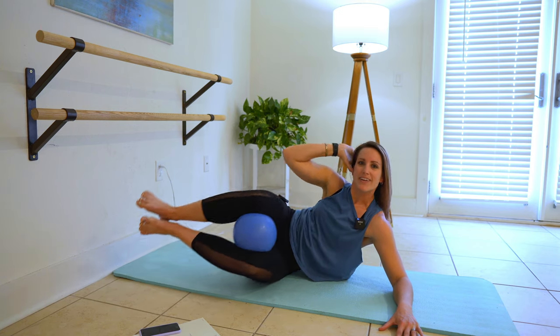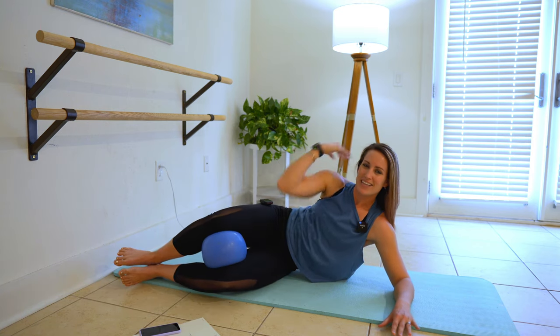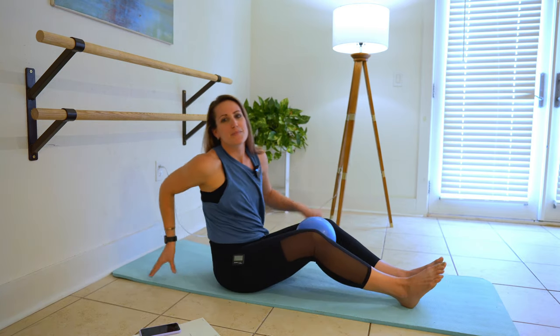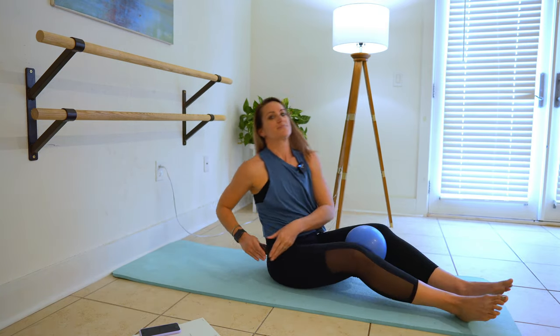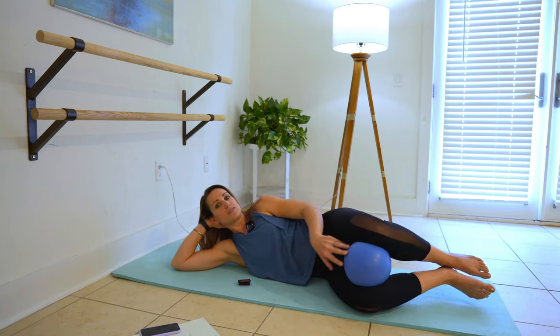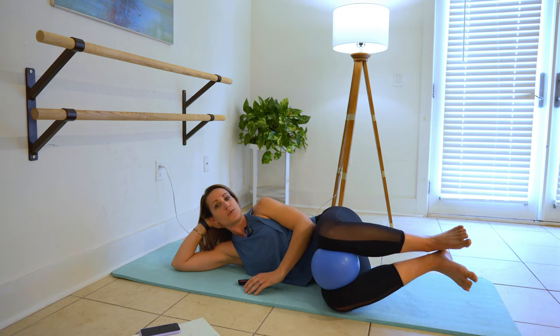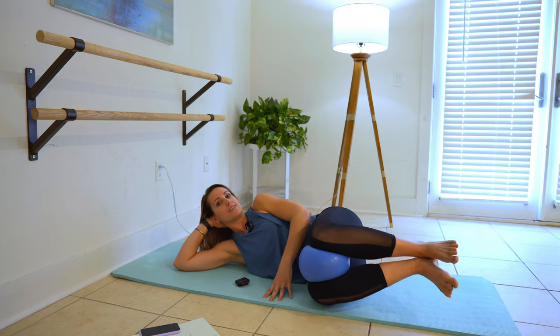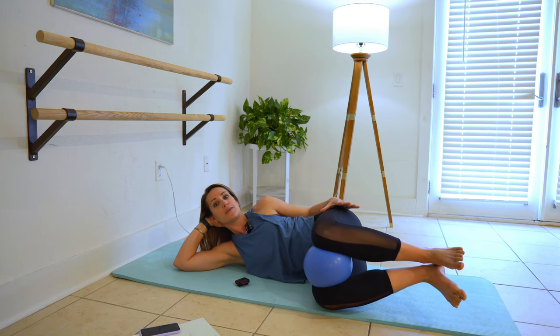Give me one more. Perfect. Switching sides — two sides of the body, we want it to be even. Lay all the way back down. Ball goes back between the knees, pulling up to 90 degrees and squeezing, squeezing up and in.